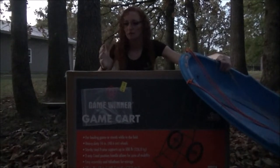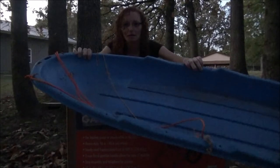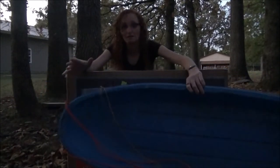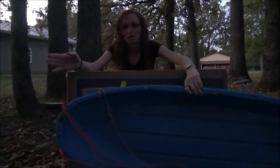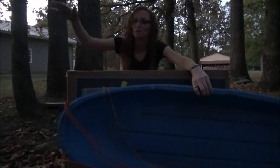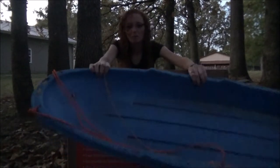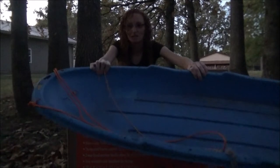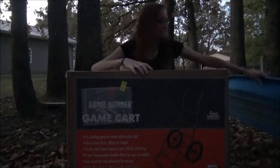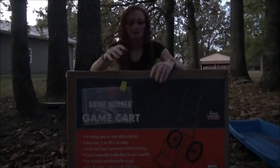I wanted something that would give me a little more independence. So last year I bought this cheap ten-dollar Walmart sled. It worked great once I got to the barn lot and down the driveway, but through the field with waist-deep grass that's laid over, I had to call for help. Both my parents had to work together to drag the deer out on that sled, so that's not really an option.